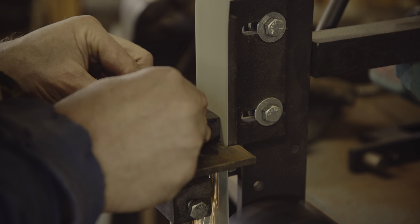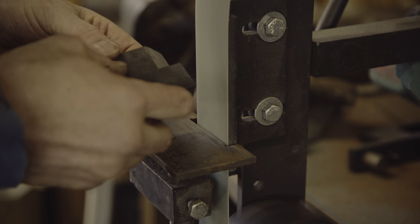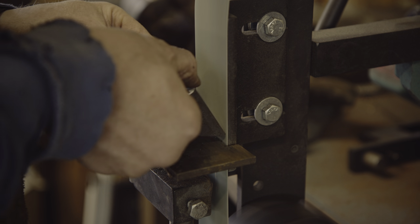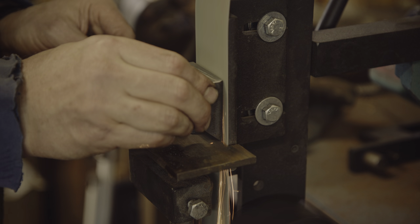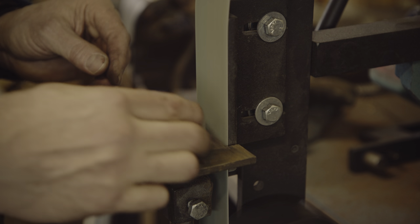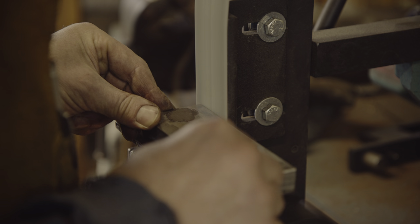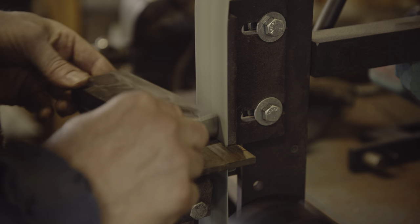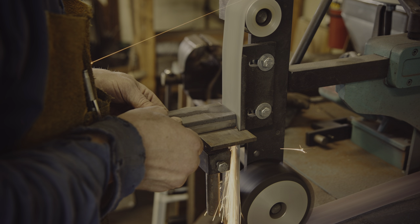With case hardening, the outer surface of the steel is carburized and then quenched. This creates a hard outer shell that hopefully will mean the dies are going to last longer. Before I can do that, I need to make sure that all surfaces are free of scale, or at least the working parts of the dies are clean.